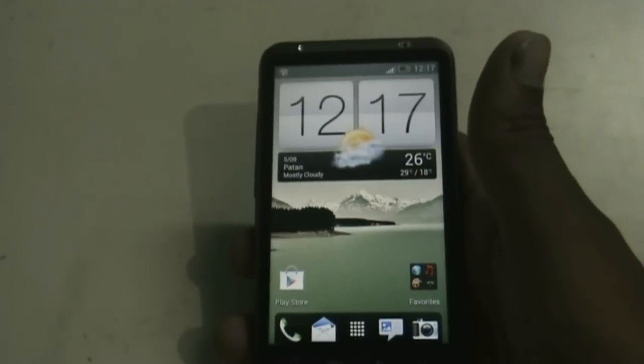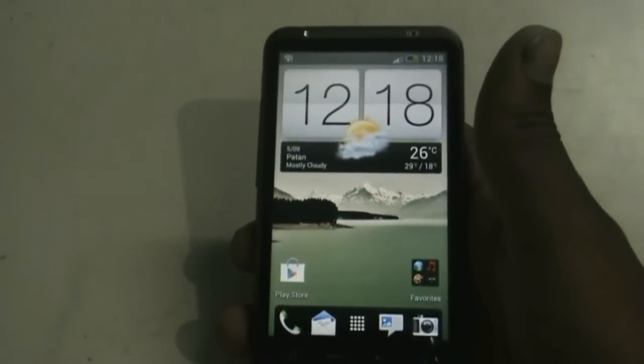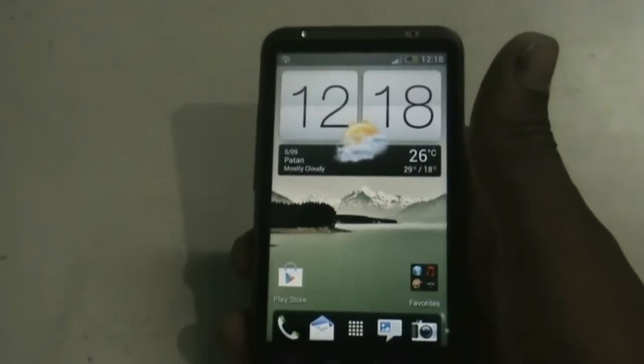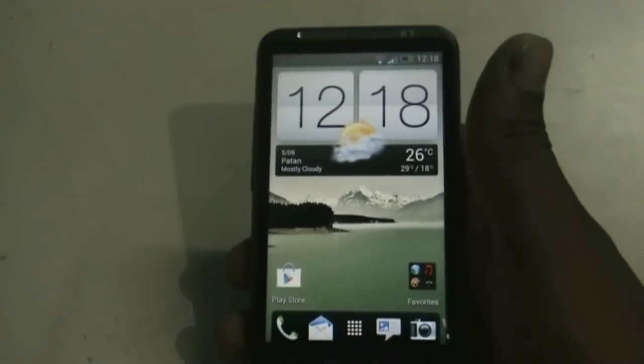Hi, welcome guys. Today I'll be reviewing the Shapsa Prime ROM version 4.1 for the SDC DSR SD and Inspire 4G. This ROM is running on Android 4.0.3, Ice Cream Sandwich, and HTC Sense version 4.0.